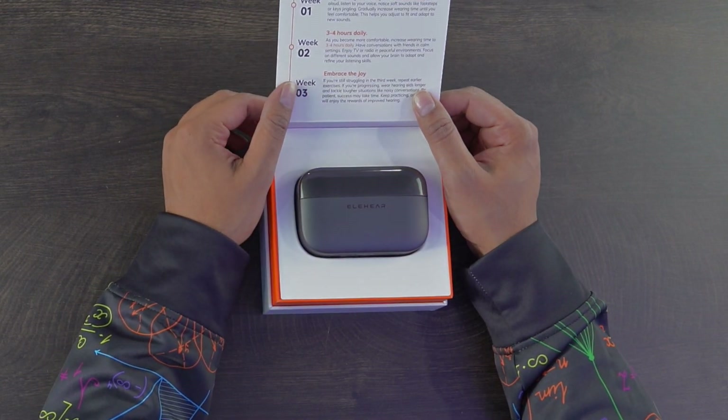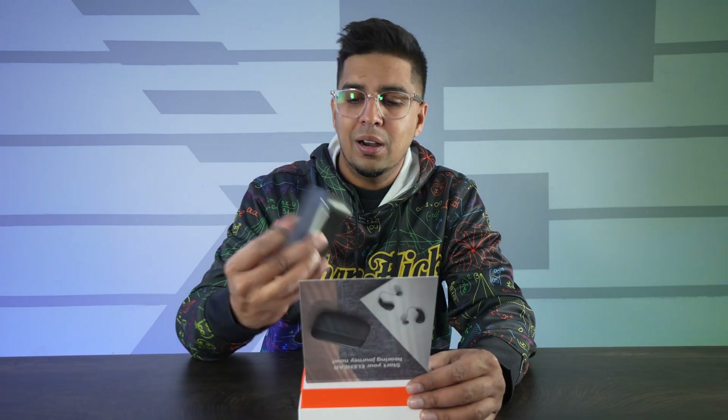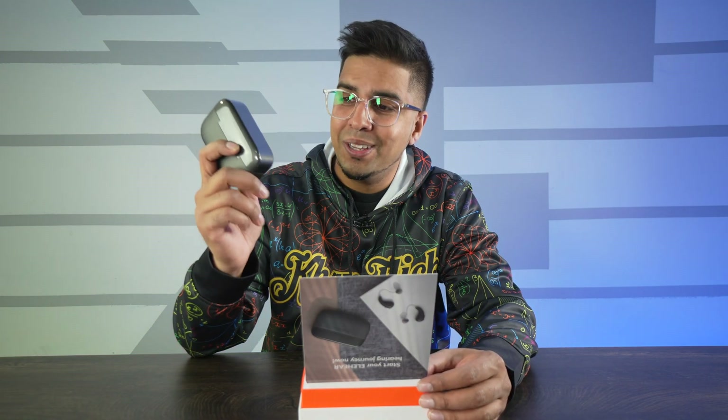So it says three weeks to better hearing. When it comes to something like this, you're integrating something that's not your own — just like wearing glasses. Your body has to take time to adjust to it, so give yourself at least three weeks before you say this isn't for me. These come in a really nice looking case — presentation is definitely key, and as it looks good, it should feel good as well.